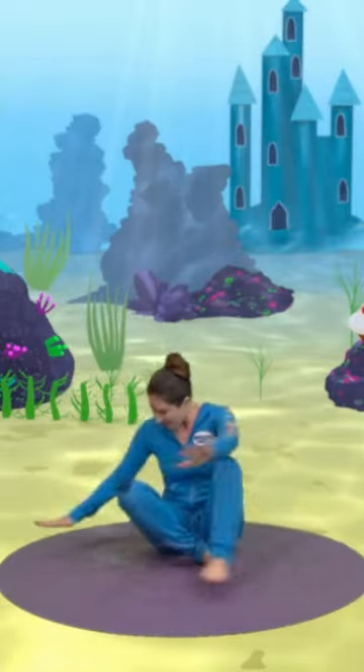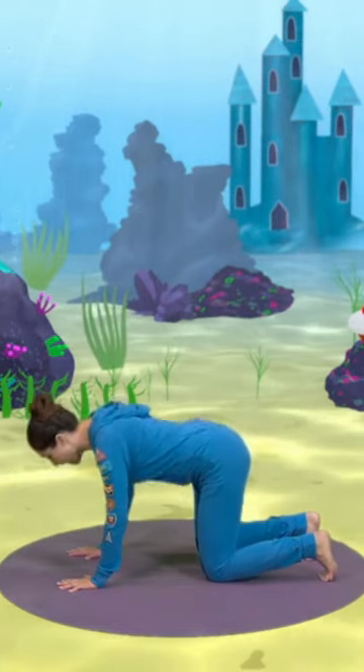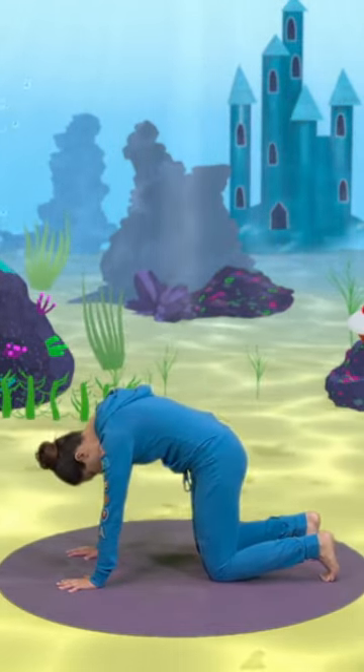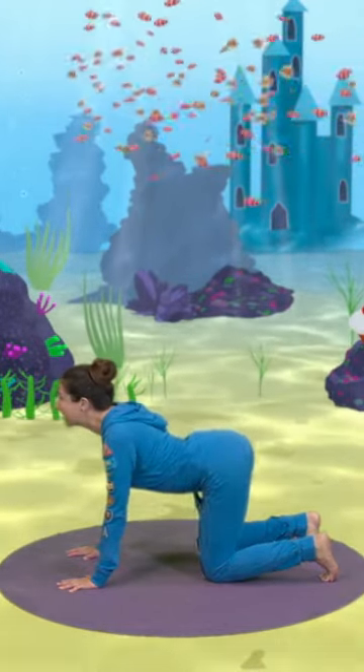We need to get ready for some swimming, so we come into our cat pose, coming onto all fours. We keep our toes tucked and we arch our back up, looking into our belly button. Then we dip our belly down and we wiggle waggle our tails.